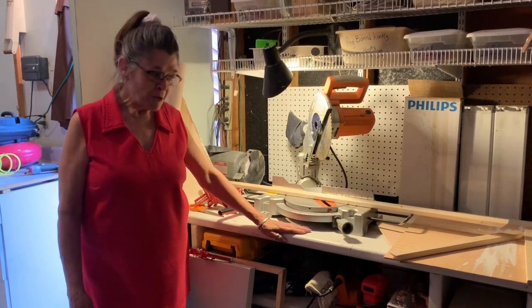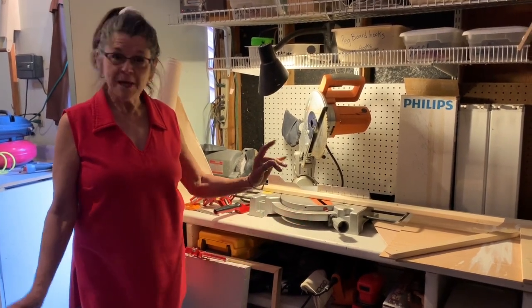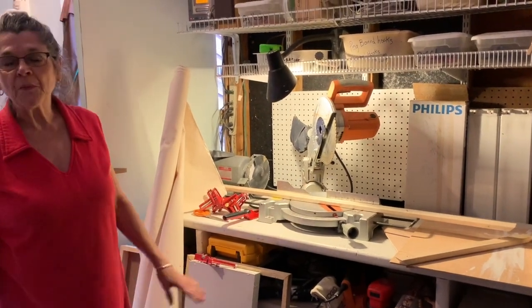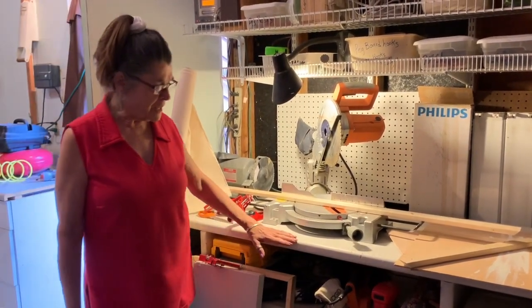Hi, I'm Joanne and I'm here to show you how to make a substrate today in my very messy garage, so welcome. I'm going to talk about the things that we need to have to make a substrate to begin with.